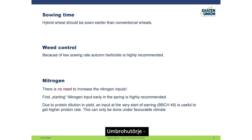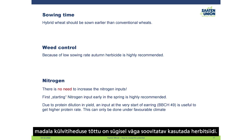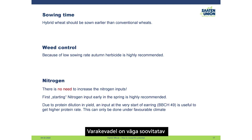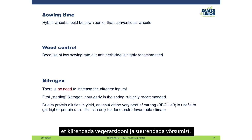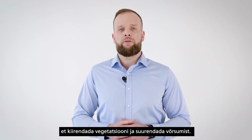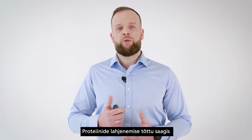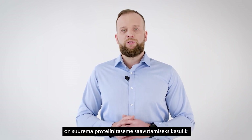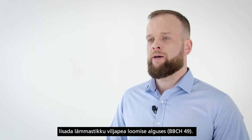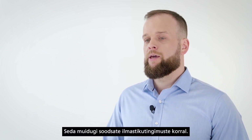Regarding weed control, because of the low sowing rate, an autumn herbicide application is highly recommended. For nitrogen applications, there is no need to increase total nitrogen inputs. However, an early first nitrogen application in spring is highly recommended to speed up vegetation and increase tillering. Due to protein dilution in yield, a nitrogen input at the very early start of ear emergence is useful to achieve a higher protein rate, provided conditions are favorable.